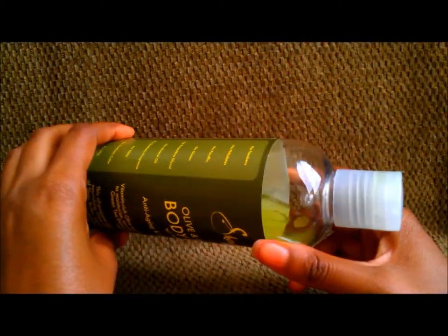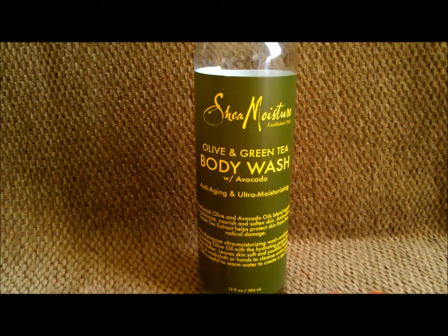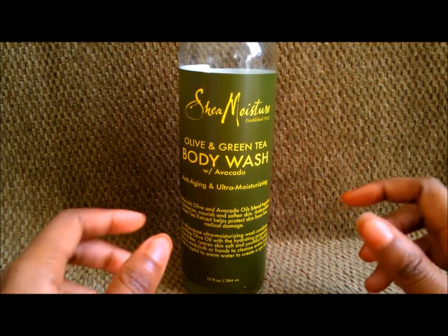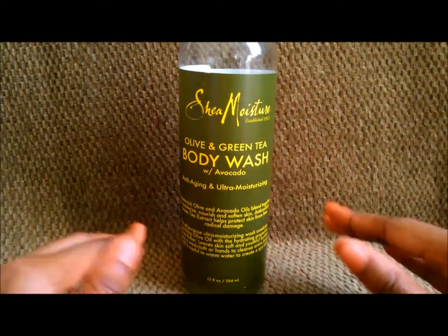The fragrance is really pleasant. It's a very clean yet floral kind of smell — that's the only way I can describe it. When it washes off, it's not powerful or synthetic like typical body washes. It's just a fresh, clean smell that's left behind when you rinse it off.